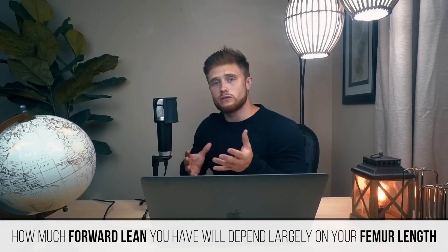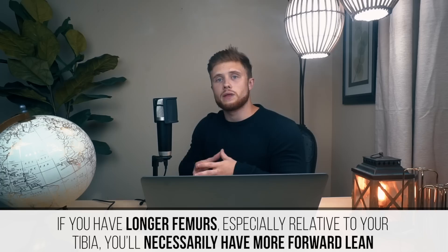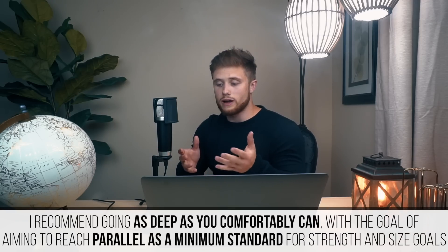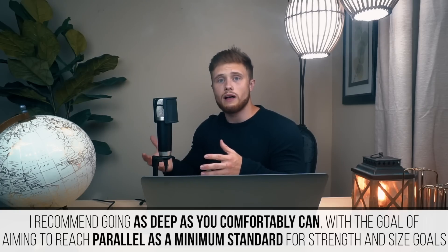The rest of the technique details will depend on your body's proportions, determined mainly by your skeleton. How much forward lean you'll have in the squat will rely largely on your femur length, especially relative to your tibia, and you'll necessarily have more forward lean if you have longer femurs. Your skeleton can also strongly affect how deep you can go and should go. Rather than endorsing an across-the-board ass-to-grass squat, I recommend going as deep as you comfortably can, with the goal of reaching at least parallel as the minimum standard for strength and size goals.